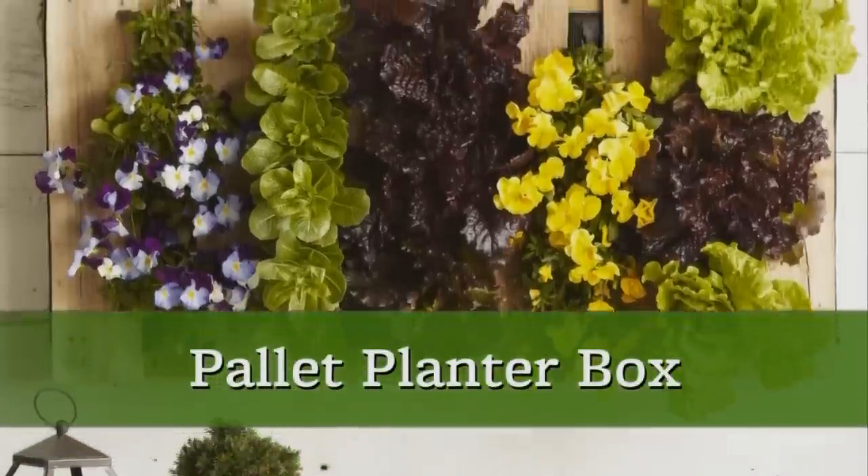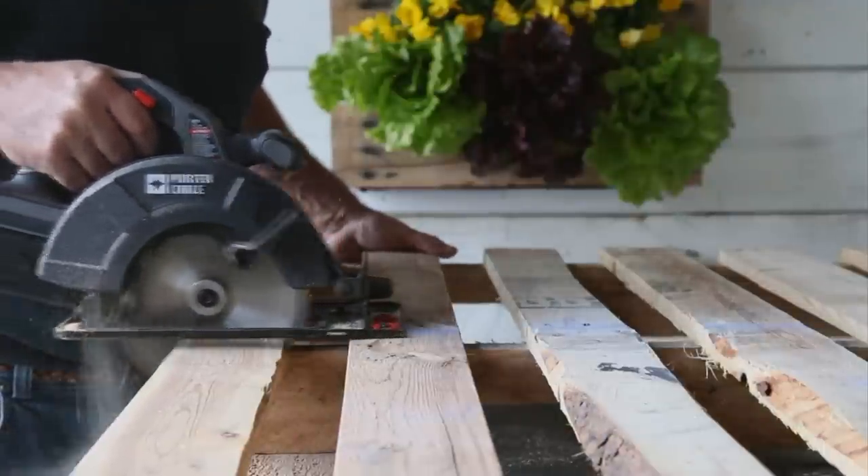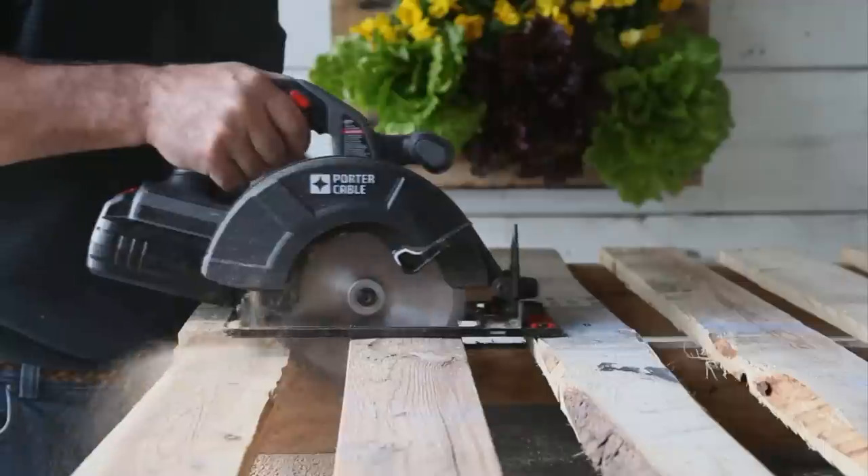Here's how you can make a pallet planter quickly and inexpensively. Find a pallet that's in good condition. You could use a full pallet for this, but to keep the weight manageable, we cut it down to a smaller size.